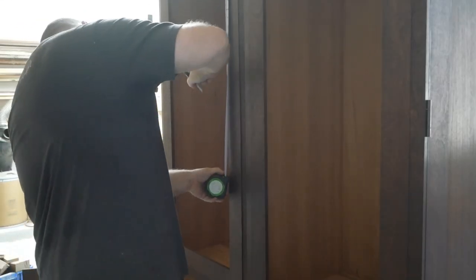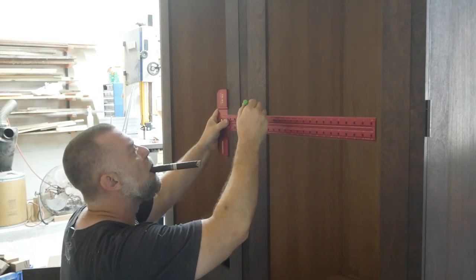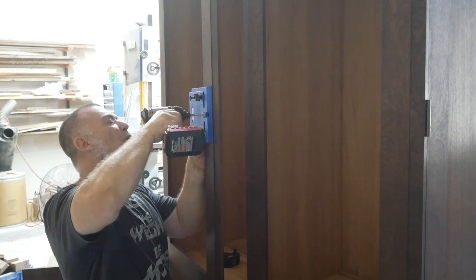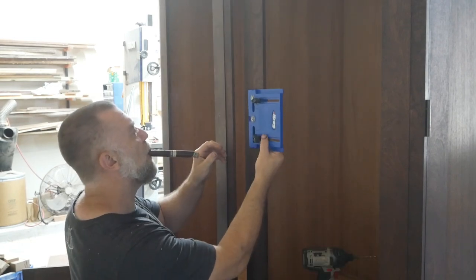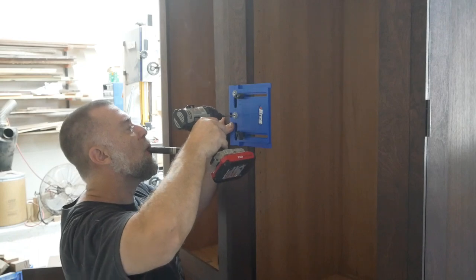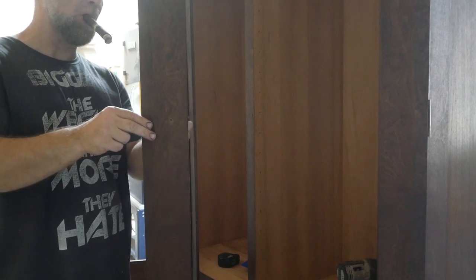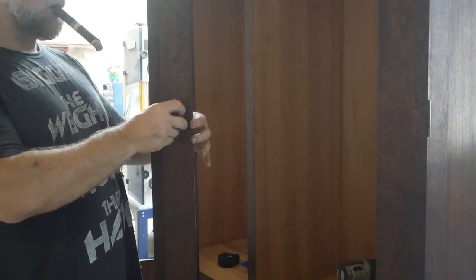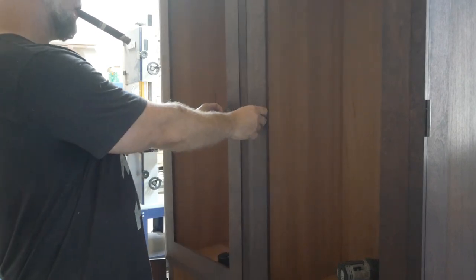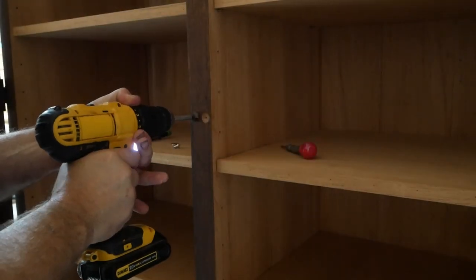Here I'm cutting down some Spanish cedar that's going on the front of those shelves just to cover up the plies. Now I'm measuring and drilling for the door knobs — enjoying a nice little cigar — cleaning the hole out, putting the screw in, and putting the knob on.